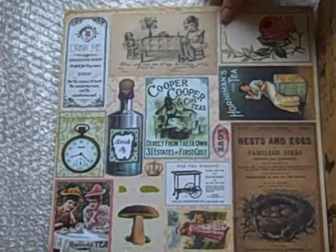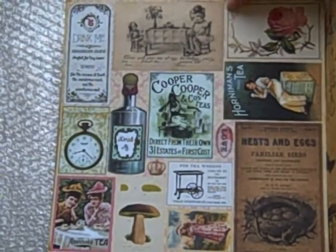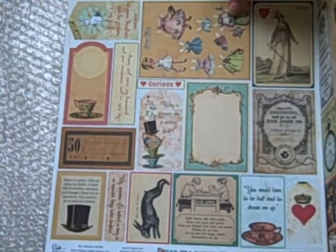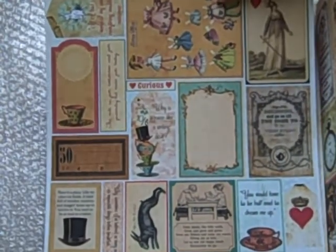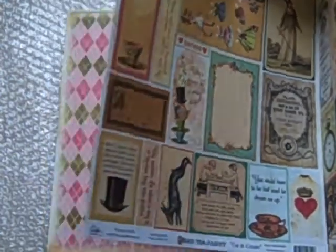These papers are heavy and they're gorgeous. Here's some of her cut-aparts. They're fantastic. I have each of these up on my Zebit shop if you'd like to take a closer look. There's more cut-outs. I love this dress-up Alice.